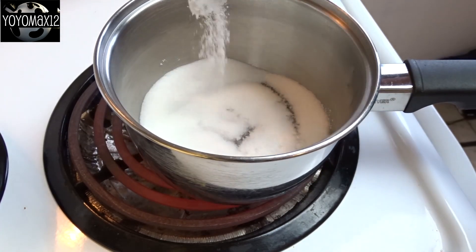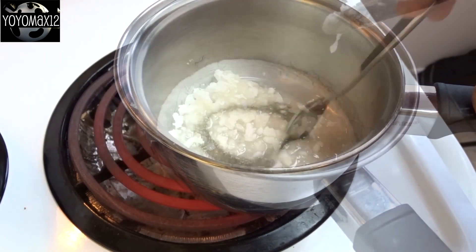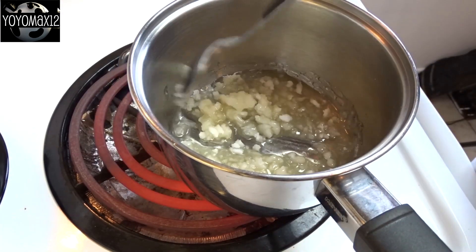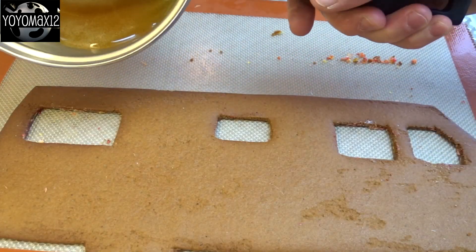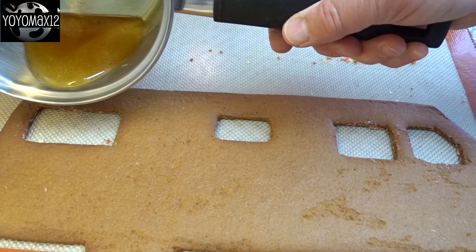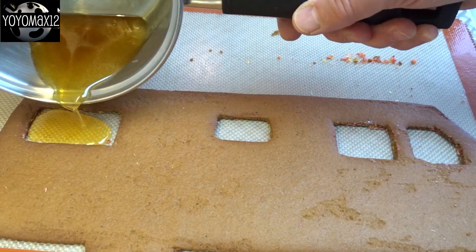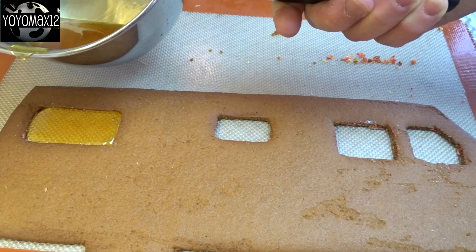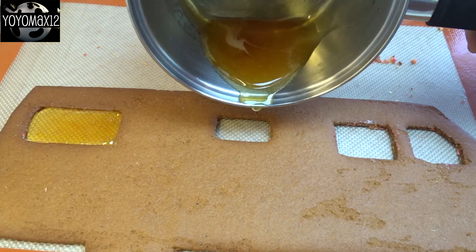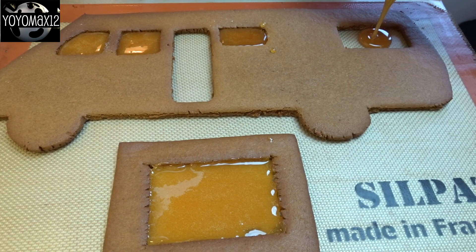I decided to try to melt some sugar. I just took some white sugar and continued to stir it over medium-high heat until it melted, then I took it off the heat and poured it into the window cavities of the motorhome. This is a piece of gingerbread that's been baked and completely cooled, and I just poured that molten sugar in the window spaces — this worked actually quite well. I overcooked the sugar a little bit and it started to caramelize, so I had a little yellow color, but that's okay — it kind of looked nice being a little bit yellow. This is the windshield as well, and I did the other side of the motorhome.